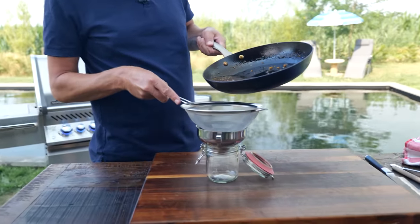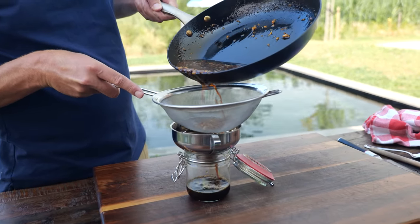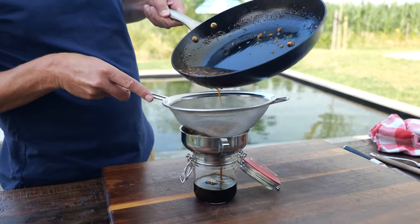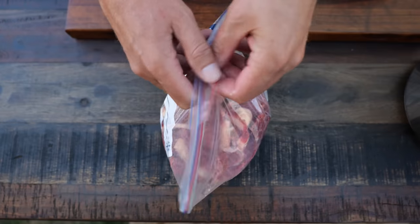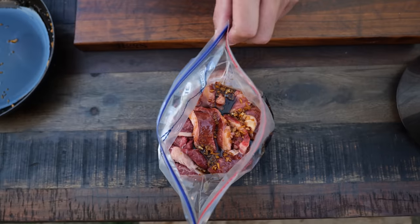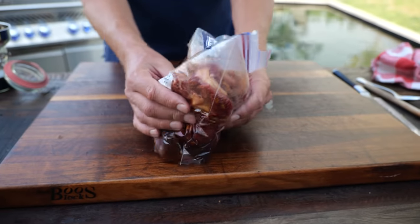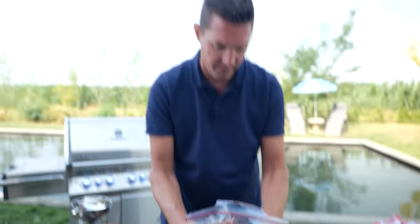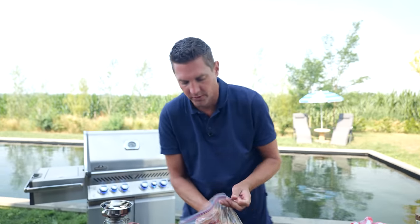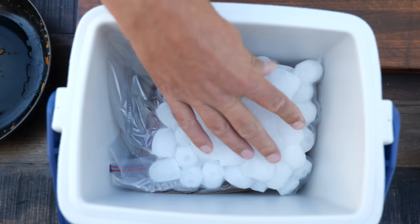I'll let the marinade cool down, then take half of it and put it in a jar, running it through a sieve to remove the garlic and ginger pieces. Half will become the yakitori sauce and the other half goes into the marinade. I add the marinade to the big bag of beef rib steaks, close the zip-lock almost all the way, press the air out to make sure the marinade hits every last bit of meat, massage it in, and then let it sit in the cooler packed with ice for transport.